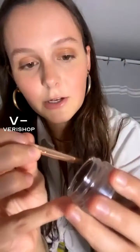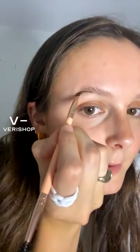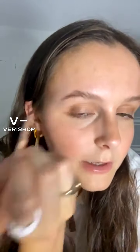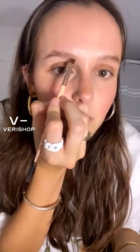I'm going under the tip of my brow and starting to draw some more defining, darker hair-like strokes with the brush — really defining the shape. Then I'm also going to take this defining color and go right under the front of my brow.